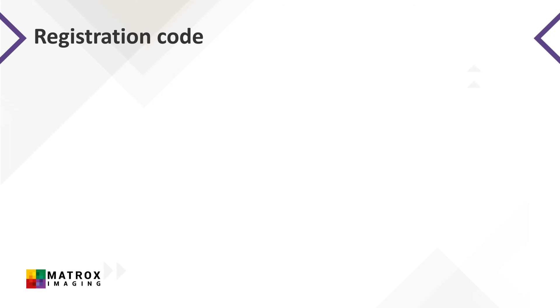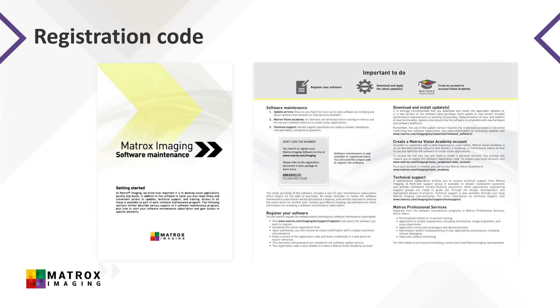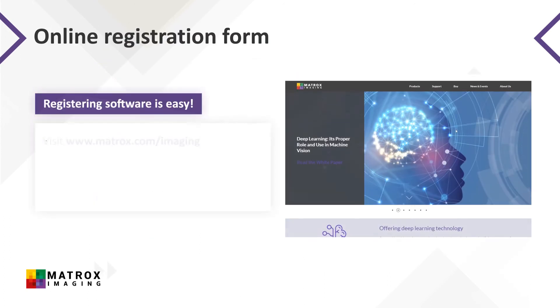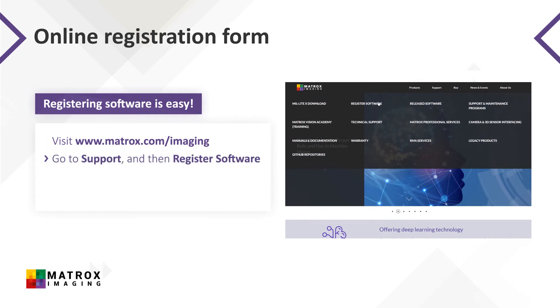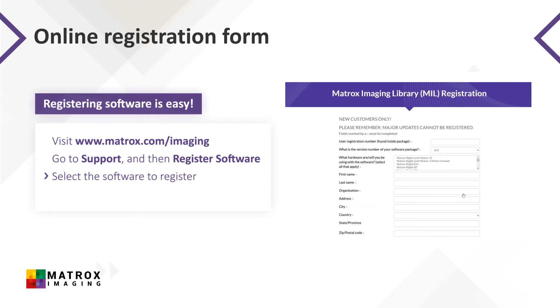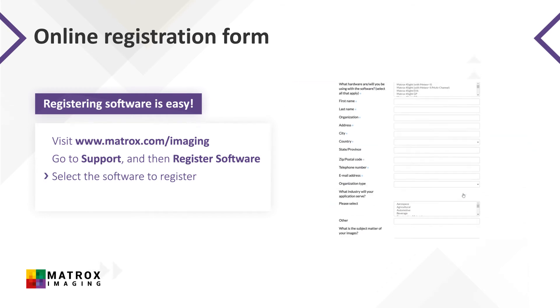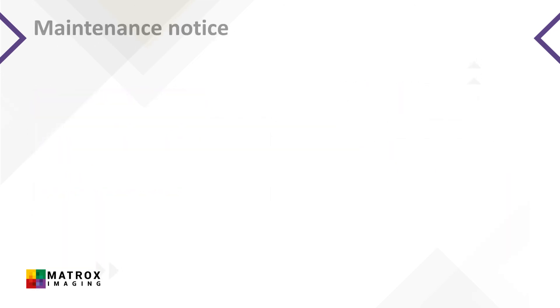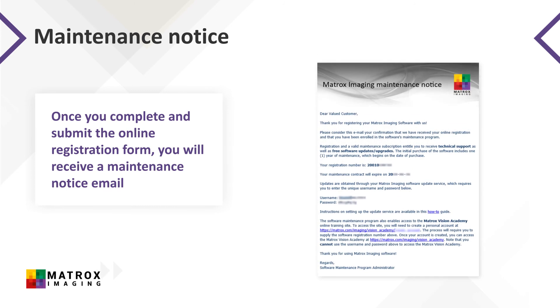The necessary registration code is found within the software packaging. The registration number is a 10-character alphanumeric string found on the slip entitled 'Don't Lose This Number.' To register, visit the support section on our website, select Register Software, and complete the form that corresponds to the software you've purchased — either MIL or Matrox Design Assistant. Once you complete and submit the online registration form, you'll receive the maintenance notice email shown here.